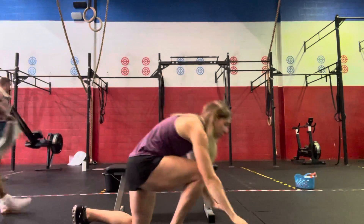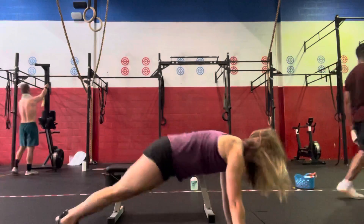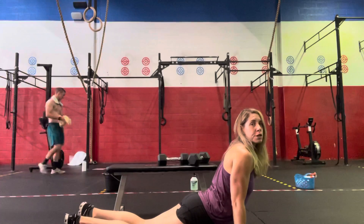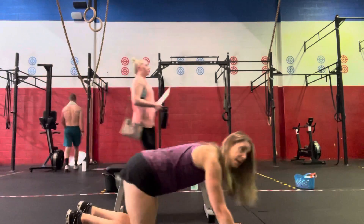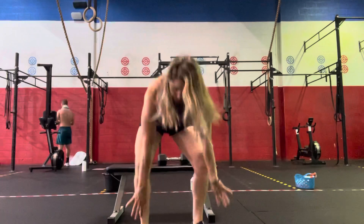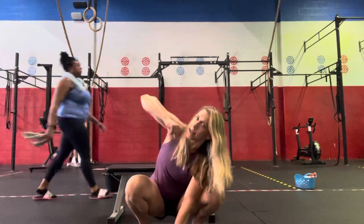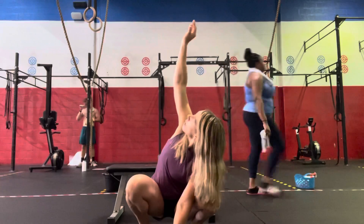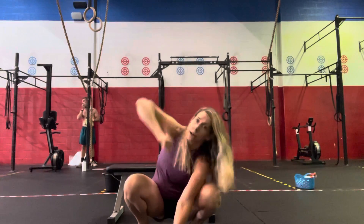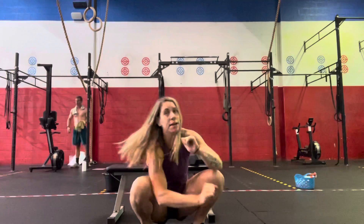We're going to do 10 down dog to up dog, hitting each position for about a second. Then toe-hold squats with a twist — coming down into our squat, grabbing onto our toes, twisting one side up to the ceiling, then rotating. 10 total, 5 each side.